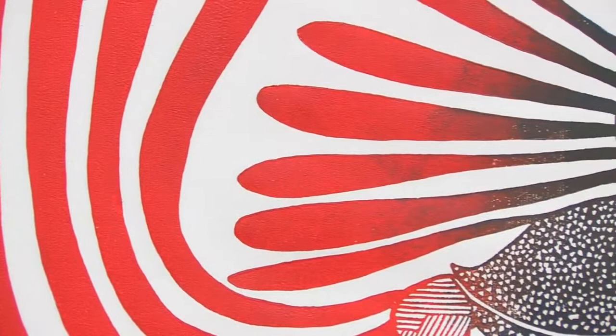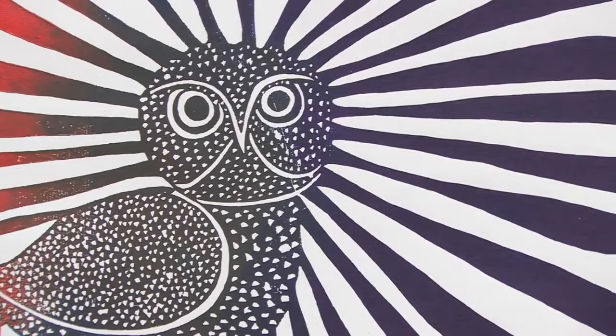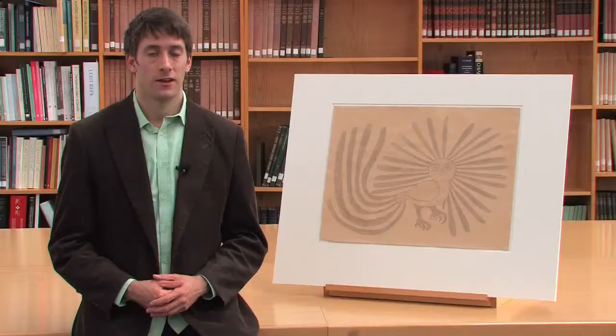The owl is one of Ashevak's favorite subjects. Notice its crisp flowing lines, the whimsical feathers, and the bold contrast of the colorful design against the white paper.